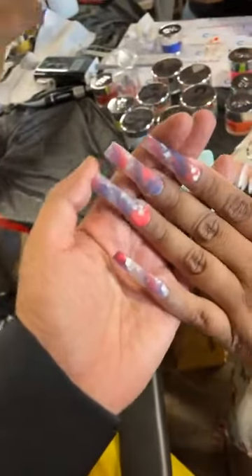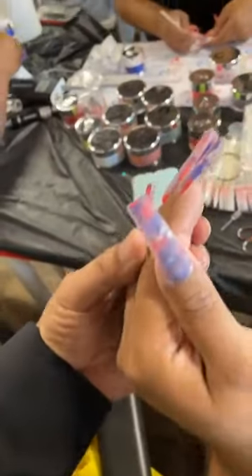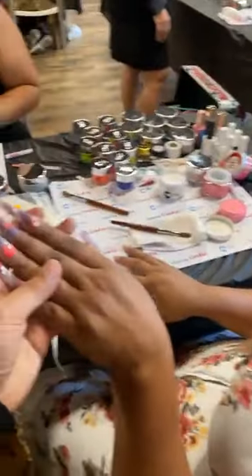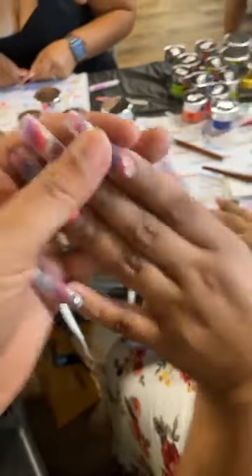We're almost finished y'all. This is the second time she took my class — the first time she took my class she couldn't lay acrylic at all, not even one bead, three months ago. This is the second class and look how far we've gone. Can't wait till you top coat this.